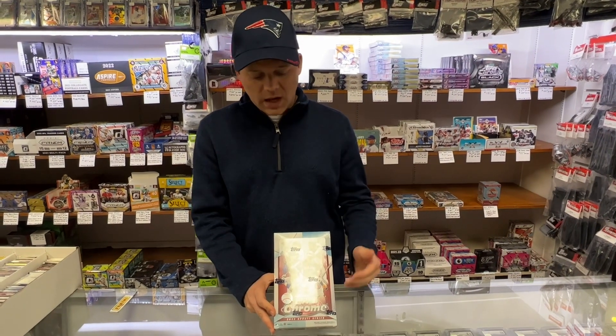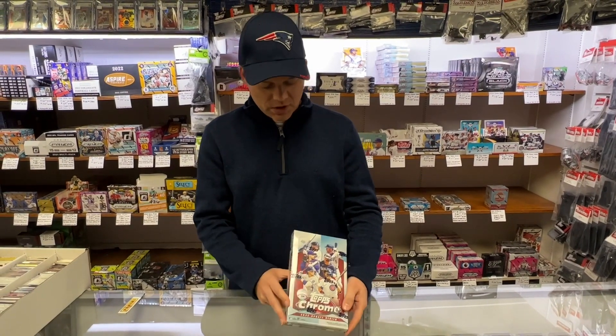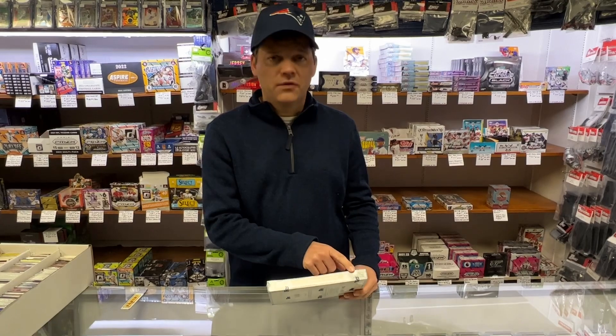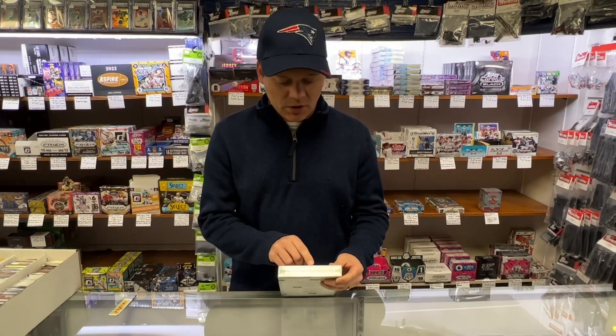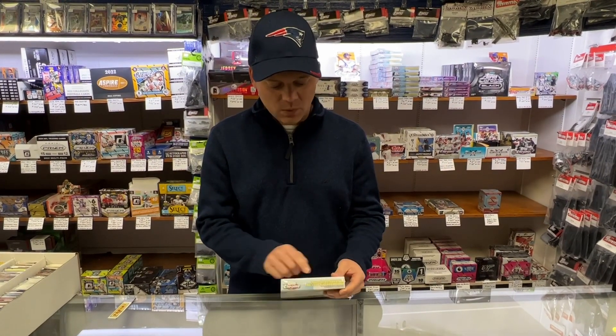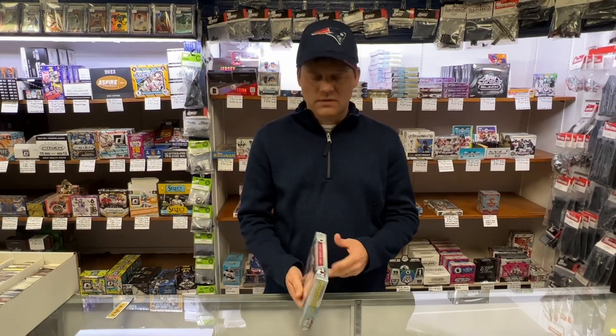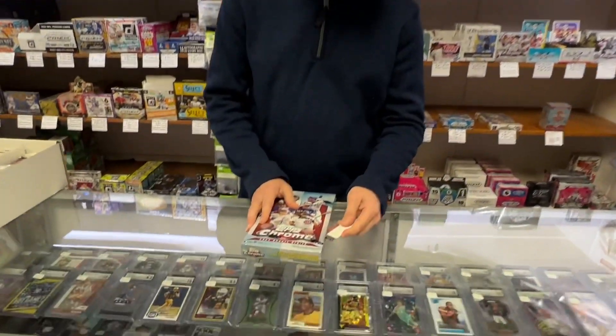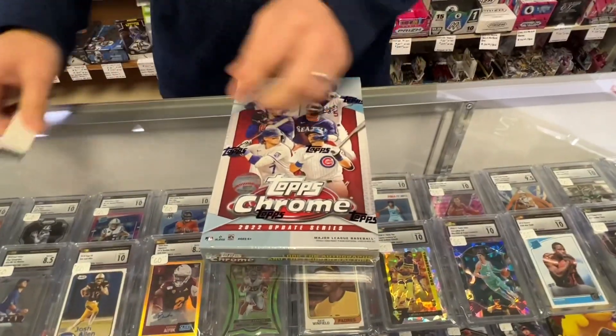This year in Topps Chrome Update, you are going to receive 24 packs per box, 4 cards per pack. It also says to look for autographs and 101 Super Refractors. That would be awesome. There's no particular guarantee, unfortunately, but we'll find out.